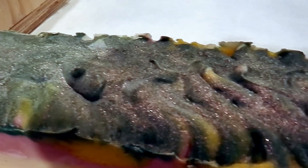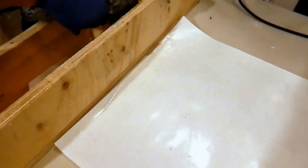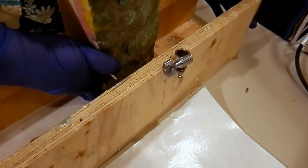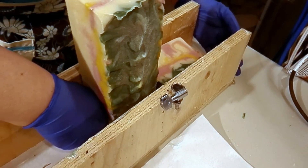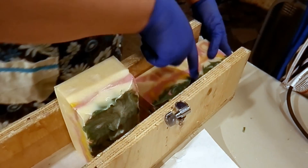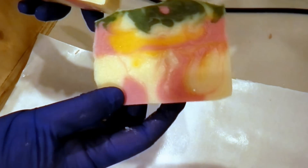It smells really, really good. Let's put it in the cutter and see what's inside — I'm actually quite excited about this. It's harder than most of the bars I've made in the past, probably because of the wax I added to it. This is what it looks like — pretty nice so far.